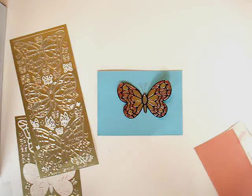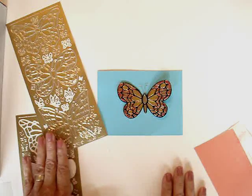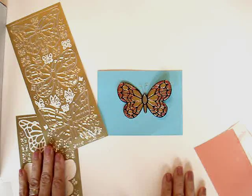Hi, I'm Diane Long. I'd like to show you a technique today using Starform stickers. You can find these at ecstasycrafts.com.